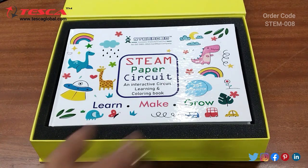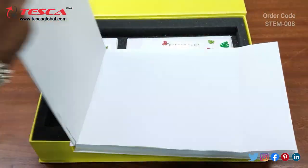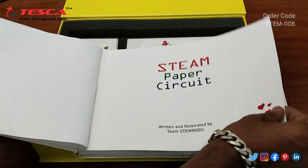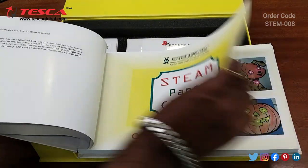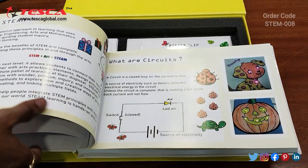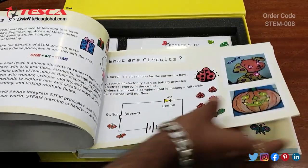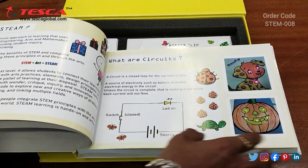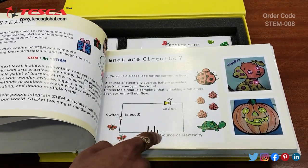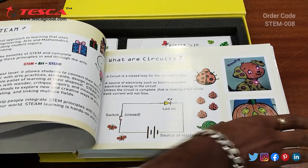Now we will see what are the stamp paper circuits that are given in this. This is how the front pages look like. Here it is explained what is a stamp and what are circuits. A simple circuit demonstration is given — here you can see the circuit of an LED, the source of electricity, the battery, and the switch.